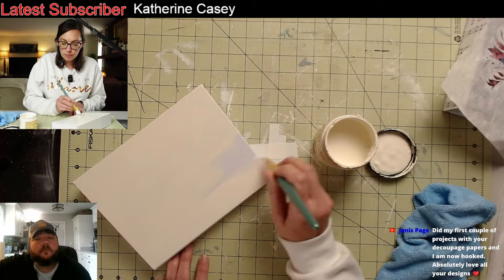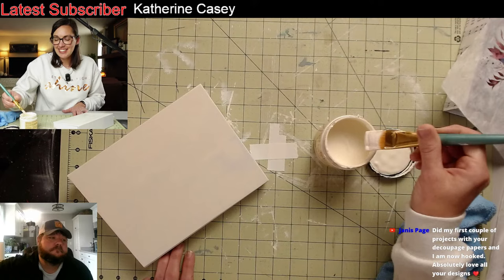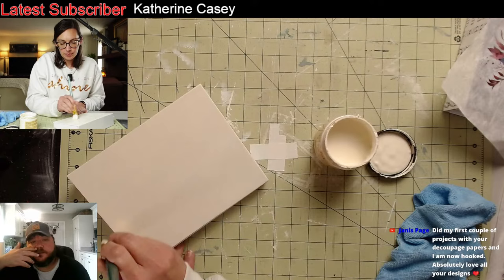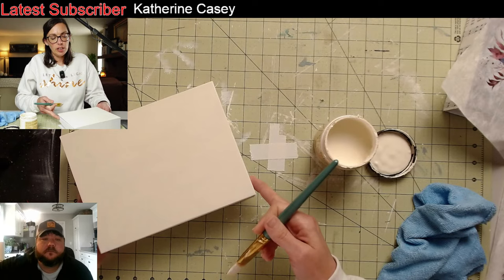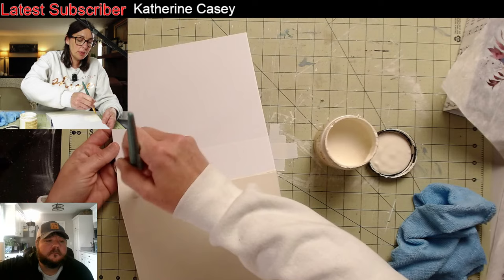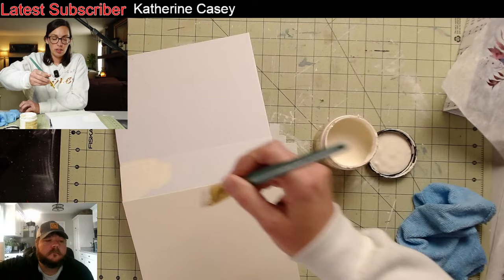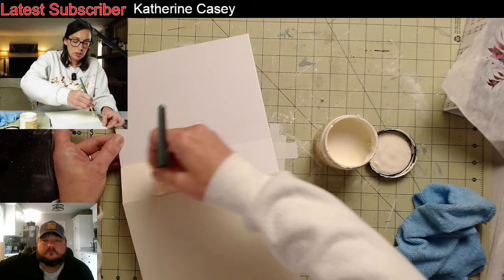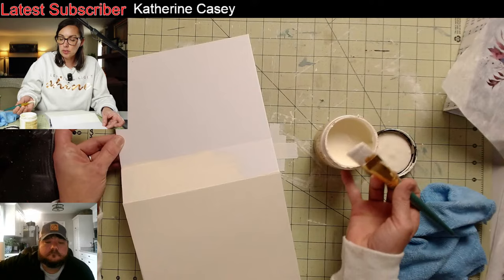Janice says she did her first couple of projects with the decoupage papers and she's hooked — she absolutely loves them. Good, that's exciting. The buttercream is an antique white — it pairs up well with the rice paper. Cotton looks really good too, it makes everything pop, but this one also works well. If you like the creamy antique white, it's a good one to do — it works well with the decoupage paper.